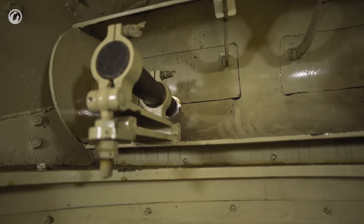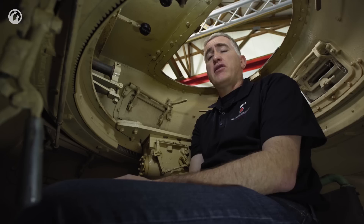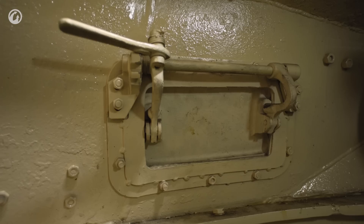Other vision options are, supposedly, the TZF-2 sight directly to your front — this was the main gun sight mounted centrally. It was an articulated sight, so no matter what way the gun was elevated, the sight would be level. The reticle would go out to 800 meters. The other option for looking out would be to simply open up the visor above the machine gun, although why you would do this — because it seems to completely remove the point of having armor to the front of your vehicle — is beyond me.